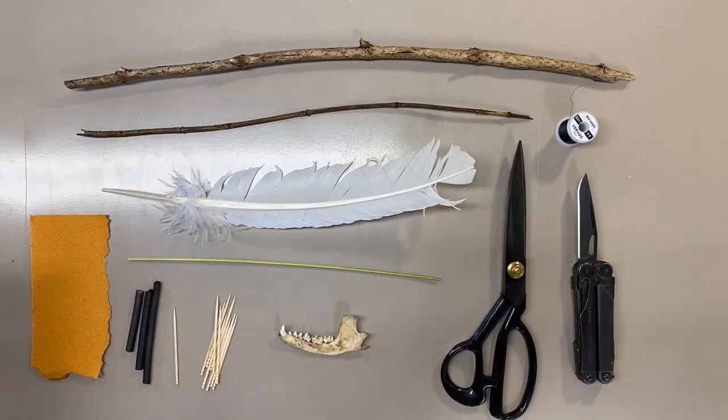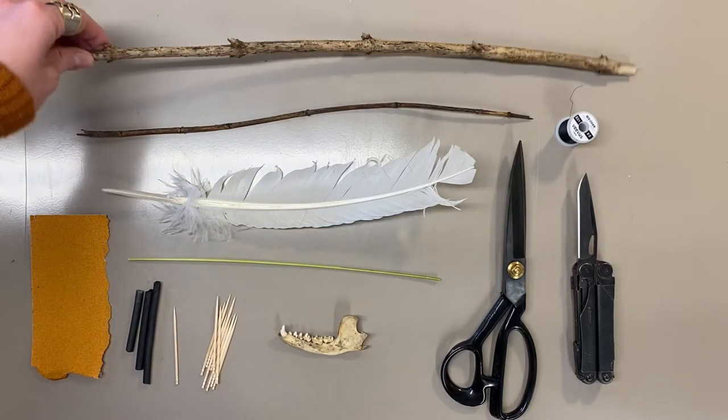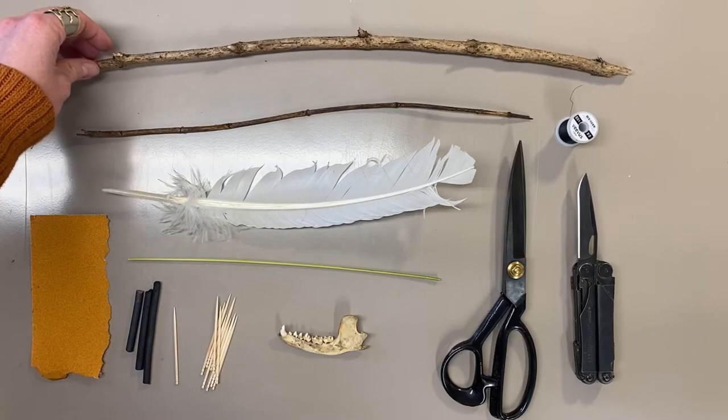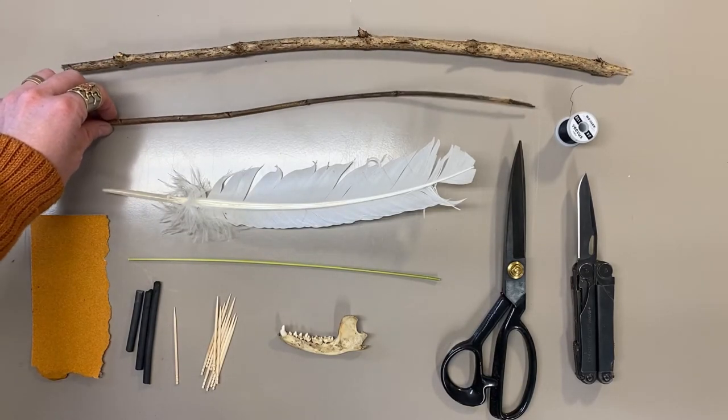In front of us here we see a selection of tools and materials, some of which are readily available and some of which are kind of weird, that we can use to make some simple rigid drawing tools. At the top we have a thick stick just found out on the street, a smaller thinner branch found in the woods.